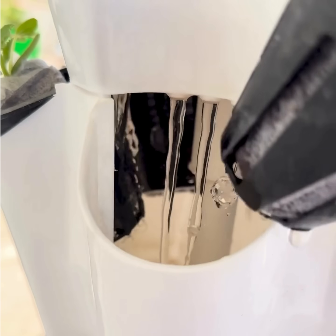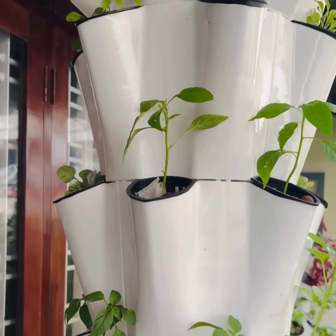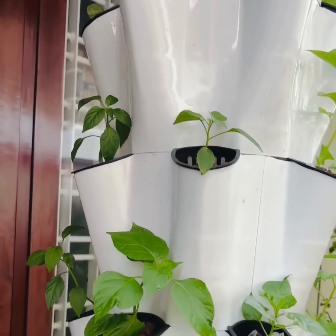Place your seedlings into the planter cups. The tower is perfect for growing herbs, leafy greens, fruits, and vegetables.